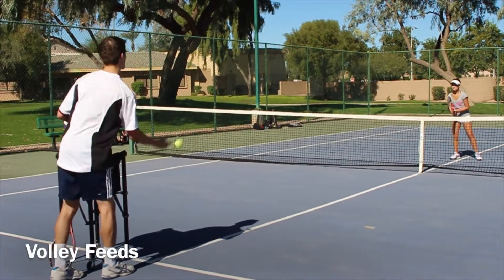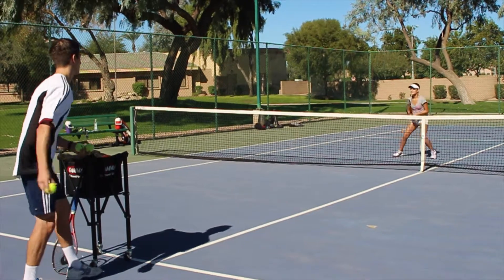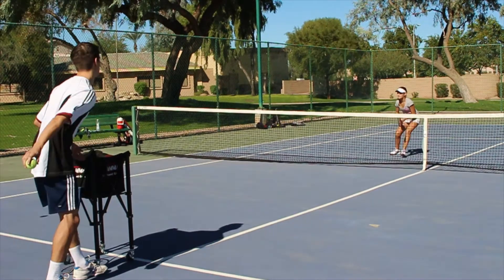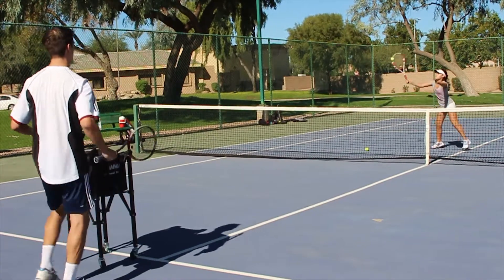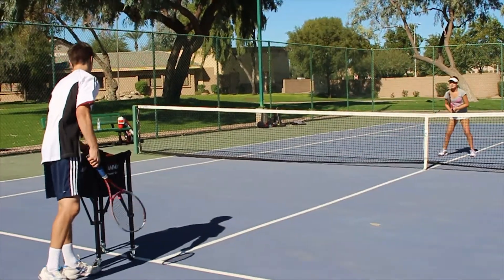Now we're going to go over the volley feeds. You want to start off across the net from your student and just underhand throw the ball to them, just like we did for the ground strokes. Then when you're comfortable with that, you can start hitting. Remember, start off in the beginning holding the racket from the top, then when you're comfortable, you can hold it from the bottom, just like we did for ground strokes.